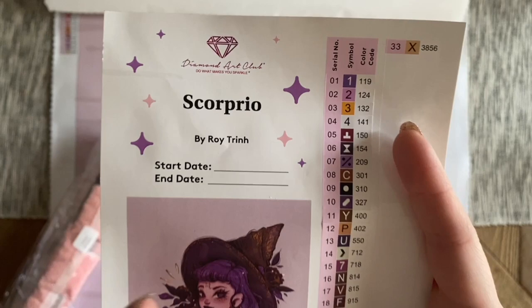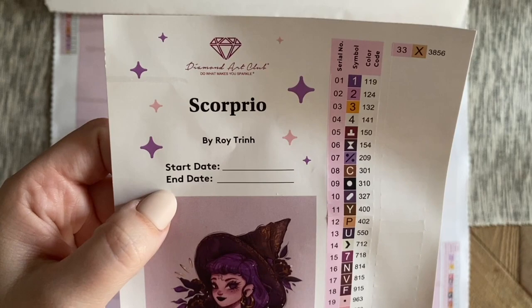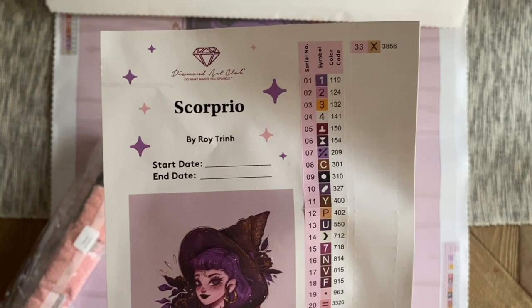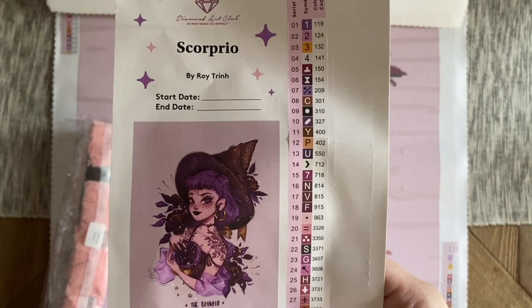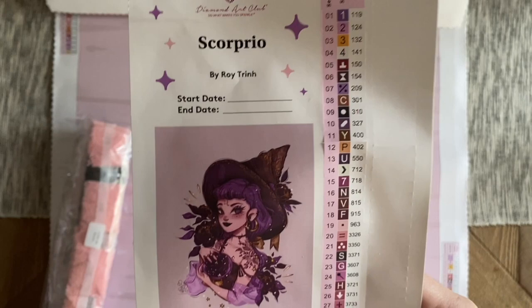Here we have a larger sticker sheet with the kit name, the artist Roy Trinh or Roy the Heart, and a spot to write your start and end date. Look at that beautiful artwork! If you don't already follow this artist on Instagram, you have to — his work is absolutely incredible. He has a lot of fan works we probably won't see as diamond paintings, but we've already had a couple of pieces from him, including Persephone, which was really breathtaking.